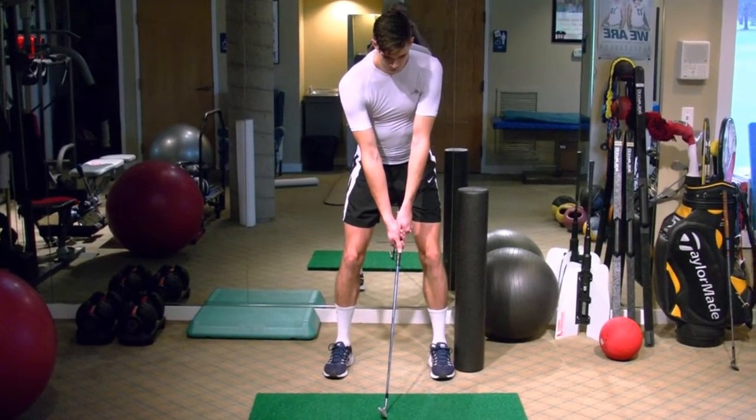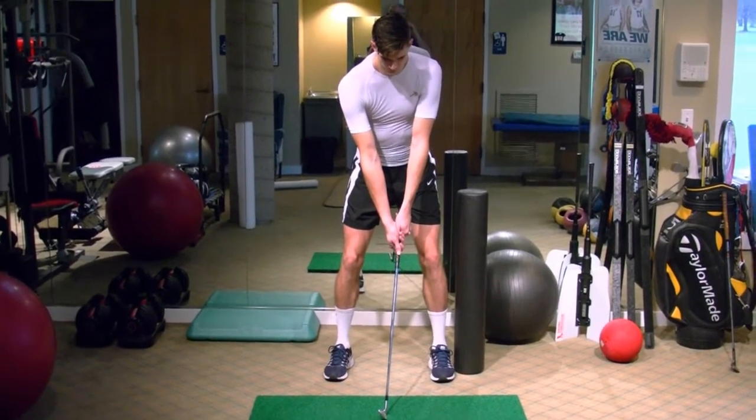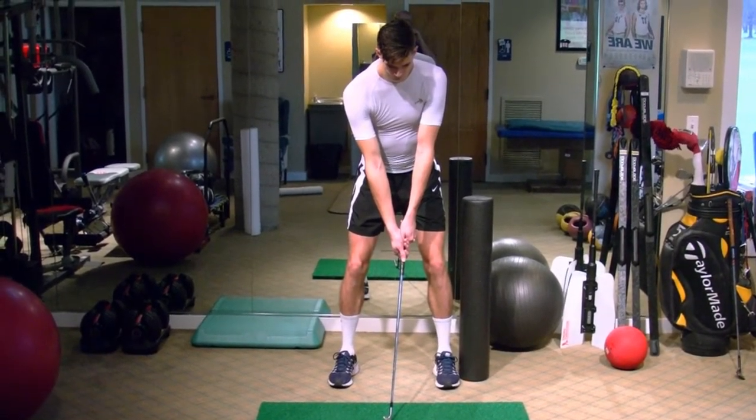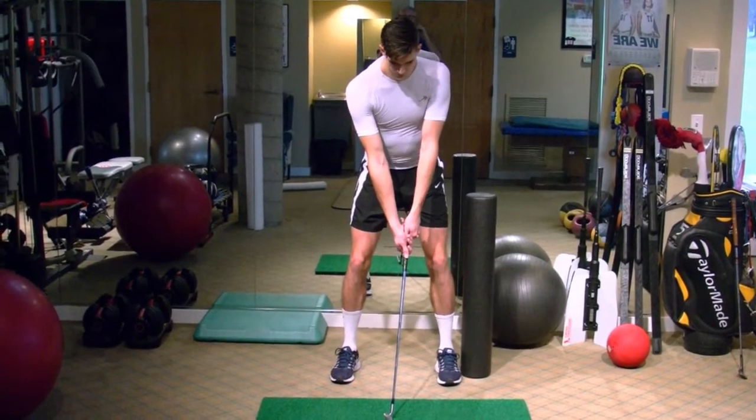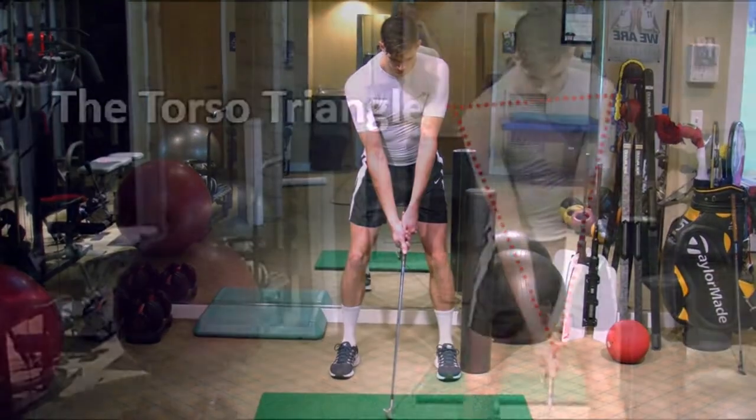We're setting up at address with good posture. We're going to keep the torso triangle very stable with a light shoulder blade squeeze and a good pelvic tilt, with a nice straight spine golf posture.